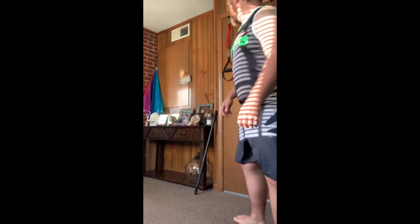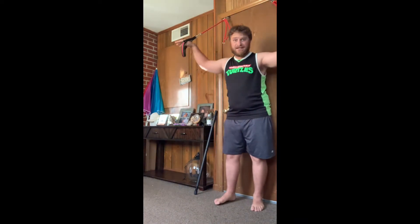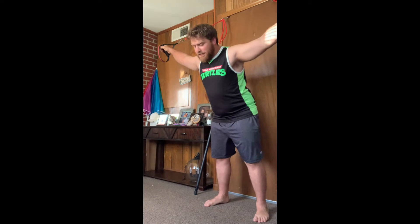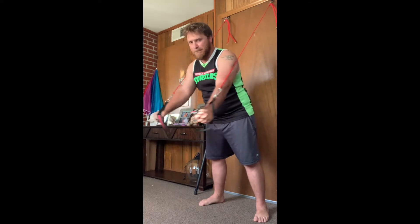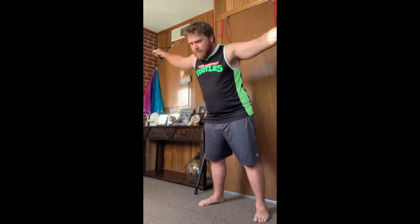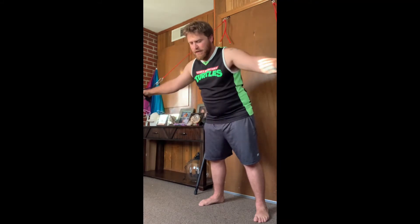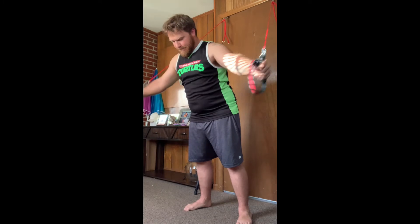Alright guys, so our second one is called chest flies using the door — three sets of ten. Now last time I did this I had pains in my collarbone, so I'm going to take it easy today.